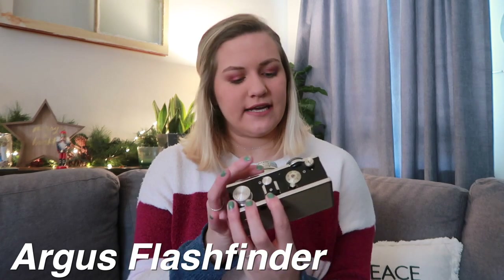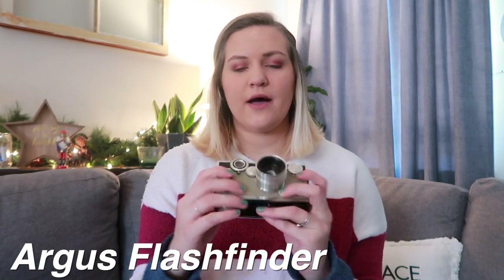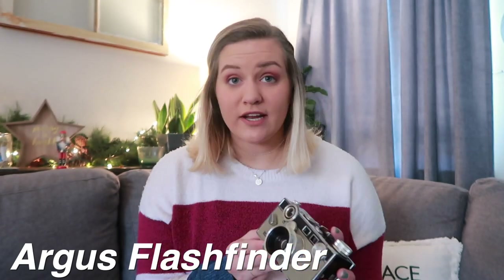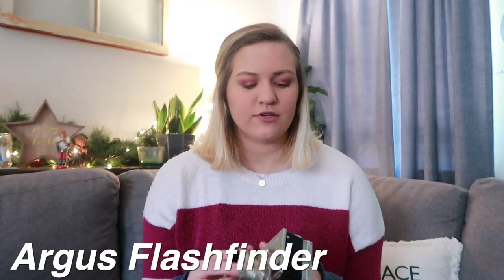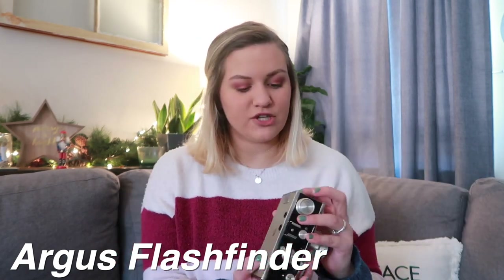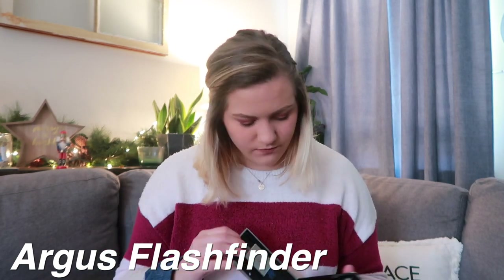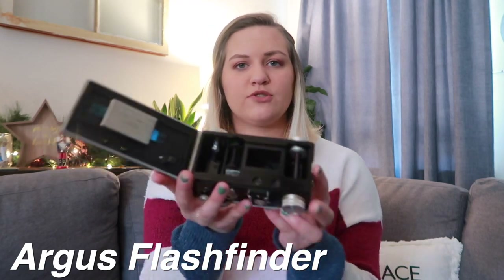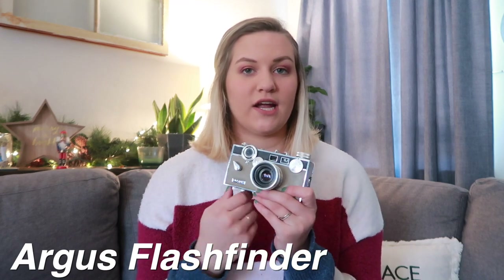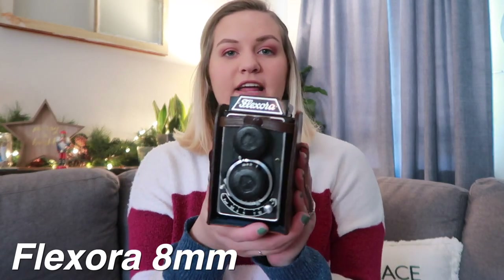Next is this one, which is so cool. We got it from an antique store — it's an Argus Sun flash finder. I just don't know where the manual is. This one is huge, boxy, bulky, heavy, and incredible. Apparently this is the primary camera used mostly during World War II, so it's from like the 1940s, which is really cool. I've never tried to put film in it but I'm sure it would work. This one is not for sale because we purchased it full price — it looks very beautiful sitting on our bookshelf.